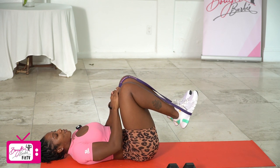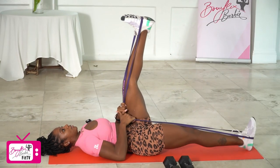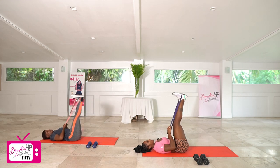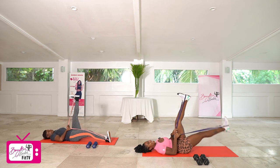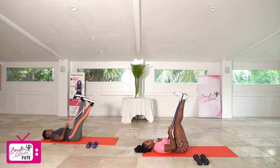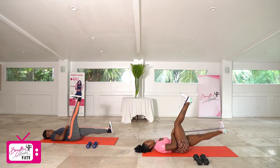We're going to go five on each side for 10 in total. Starting with that right leg first — in three, two, let's go. Completing 10 reps nice and controlled.